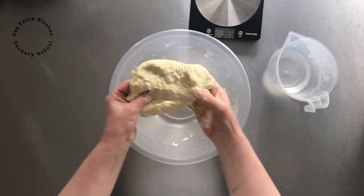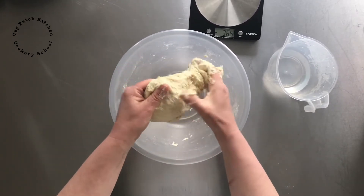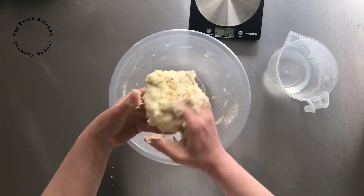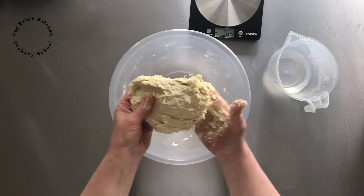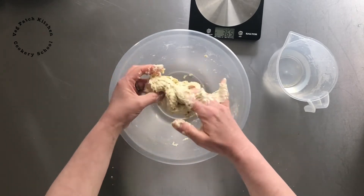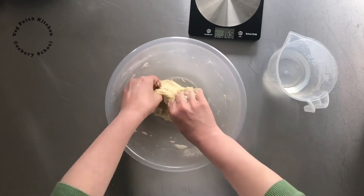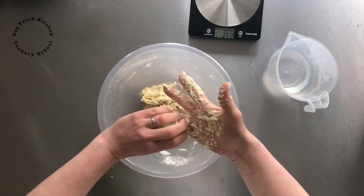That's the sort of consistency you want — nicely soft, a little bit sticky, and lovely. Then we're going to let it rest for at least half an hour before we roll them out, which will make sure the flour fully absorbs the water.